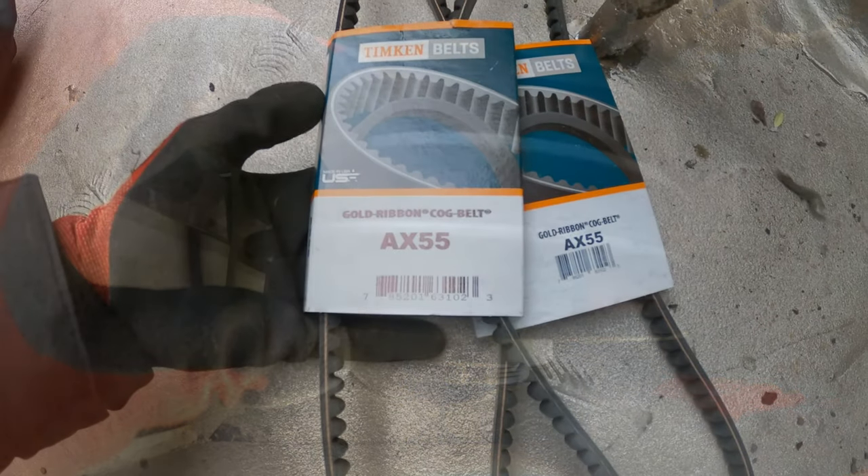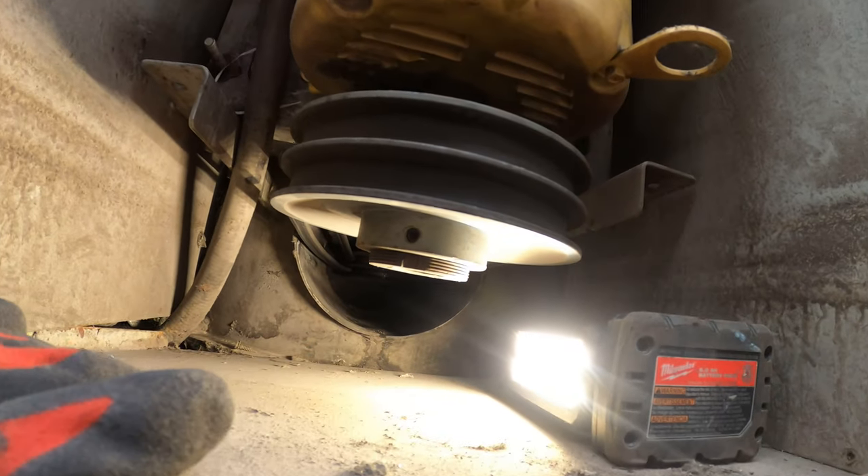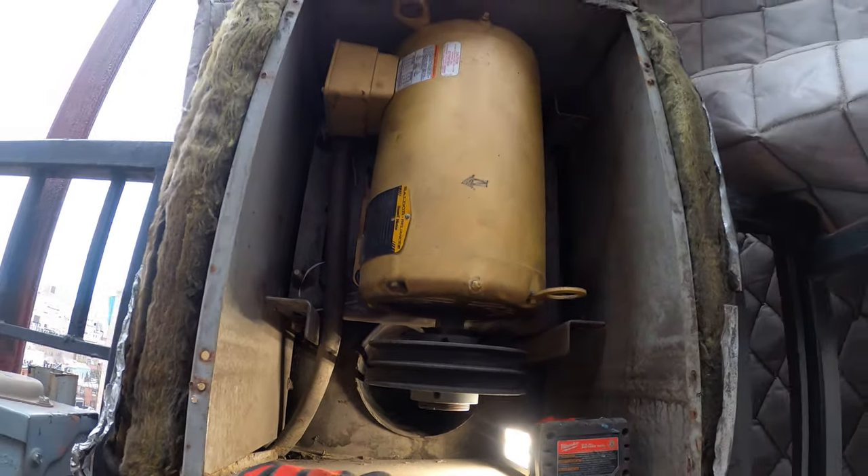AX55 — I've got two brand new AX55 belts. I also have my grease gun. So we're going to change these belts and grease the bearings.